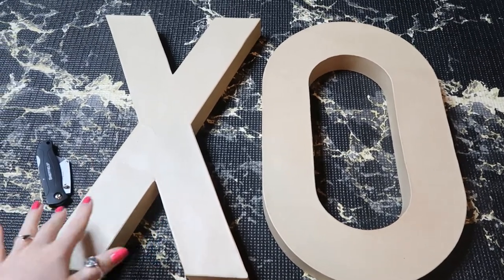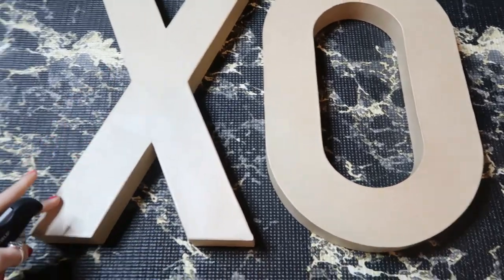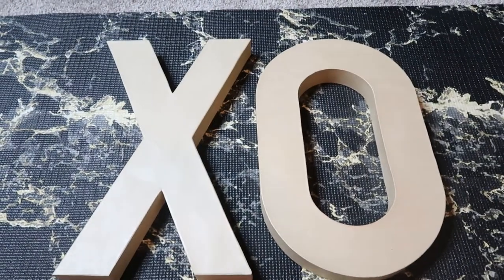I'm going to cut them with a box cutter, just the top layer. I also did the sides because the sides were all damaged and stuff, and I'll show you how I do it.